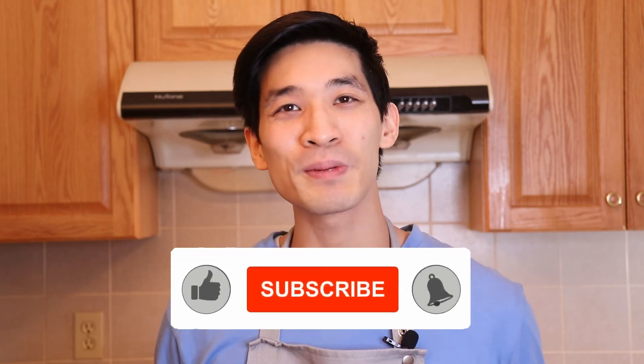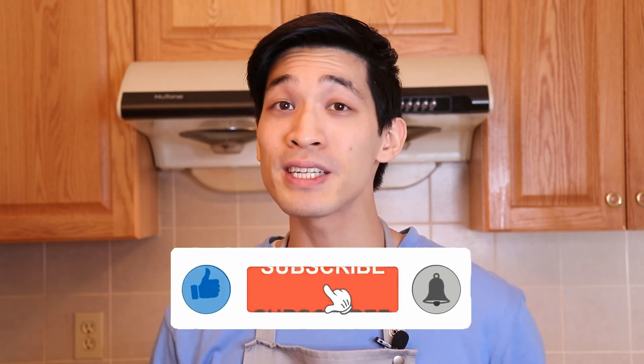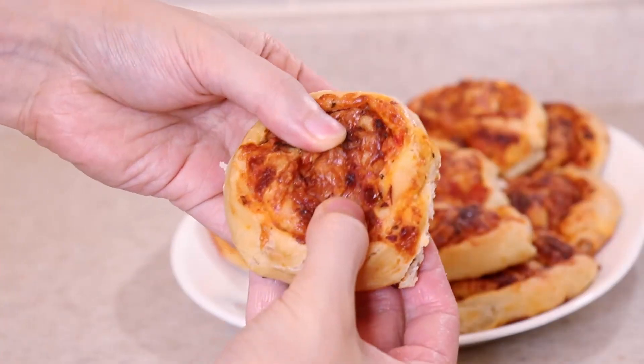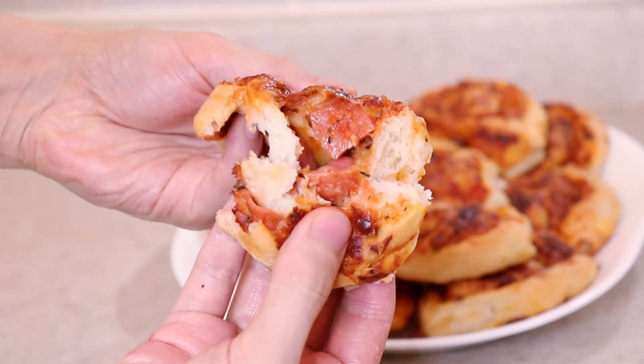And as always, if you like this recipe, give me a big thumbs up. Let me know in the comments below what you like to put into your pizza rolls. And remember to hit subscribe and that notification bell for more delicious recipes. I will see everyone soon. Till next time, bye everyone!